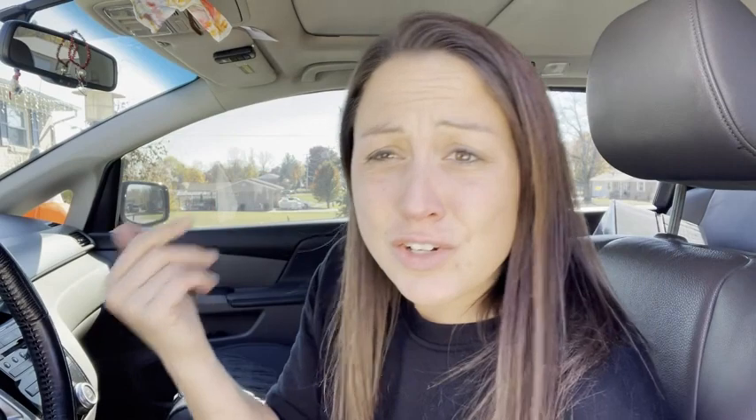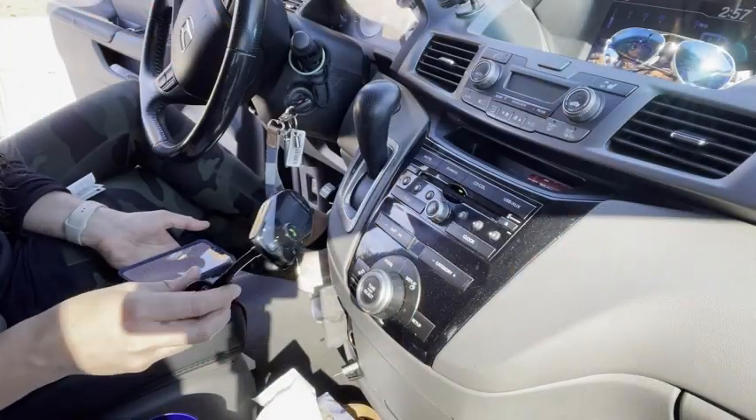Installation is easy. You plug it into your cigarette lighter, then choose a radio station that's probably a little staticky and set that same station on the device. That way the station on the transmitter matches the one in your car and you can play anything through it. If it's staticky, just choose another radio station — the one you picked might have been too busy.